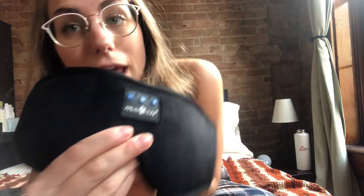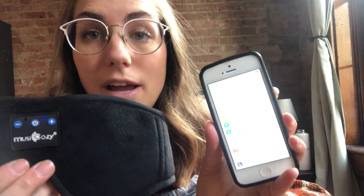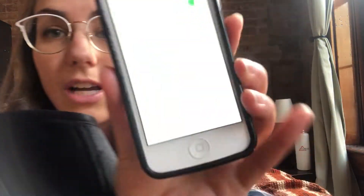So after you plug in the device and it's all charged up, what you're going to want to do is hit the power button. There are three buttons up here: the power, the volume up, and the volume down. Just hold the power button down until the lights come on. And then you can see that blinking red and blue, which means that it is in pairing mode. What you want to do is go to your phone and find whatever Bluetooth you're using, and it's going to come up.